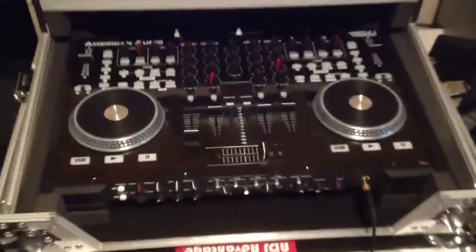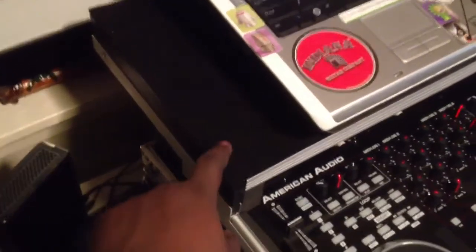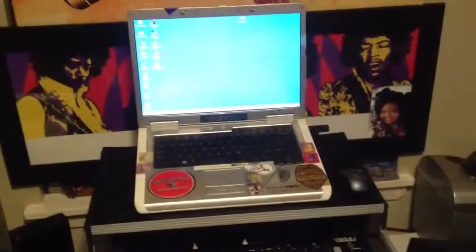Here you can see we have my VMS 4.1 inside a flight case. The flight case itself has a built-in laptop shelf, and that laptop shelf unfortunately is carpeted, and that creates heat on the laptop.